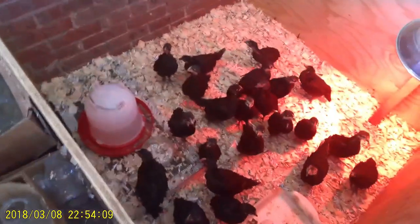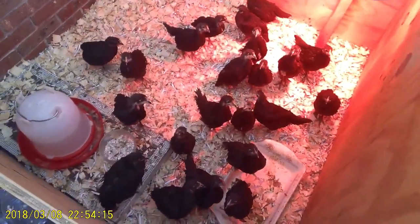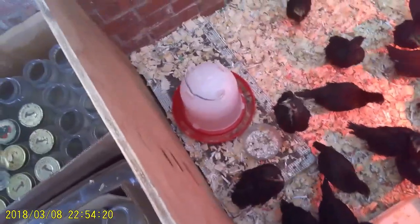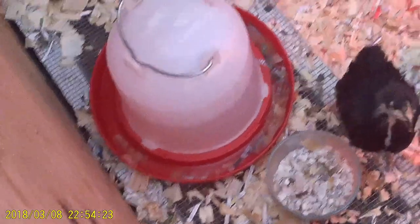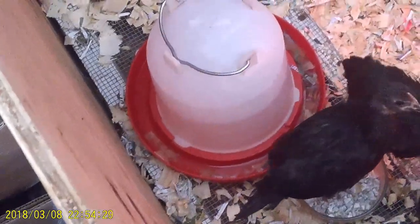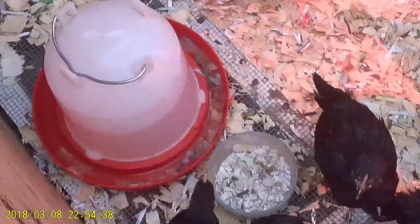My chickens are Black Australorp chickens — these are probably about four weeks old right now, roughly. We're going to change their water every day. In their water I use apple cider vinegar, oregano that I grow from the garden, and fresh crushed garlic. These are natural antibiotics that keep them worm-free, and it's going good so far.